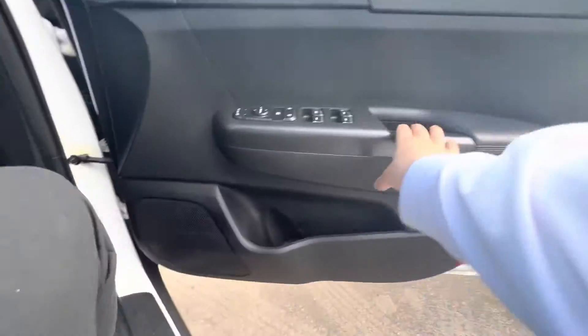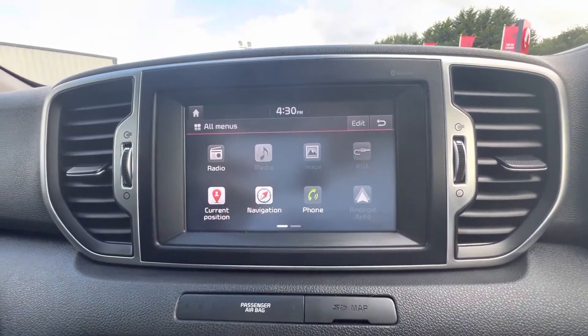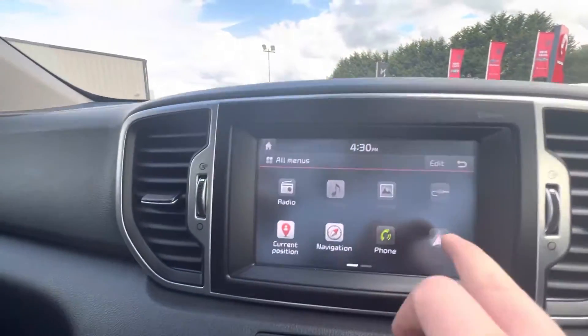Coming along to the driver's side — on your door you have your electric windows and all your mirror options. Digital speedometer to the top, and there's your touchscreen in the middle with all your different applications: DAB radio, media, Apple CarPlay and Android Auto.